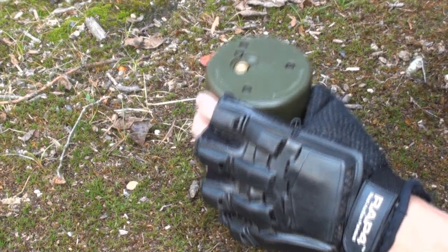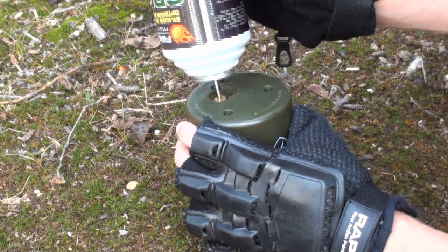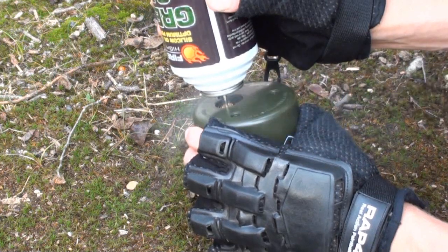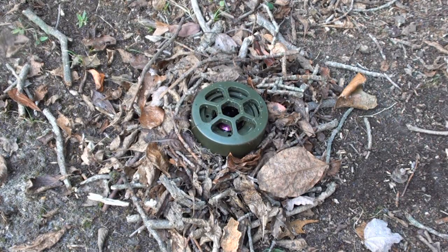Once the mine is set with the key, it is time to gas it up. You can either use CO2, propane, or green gas as I'm using here. Simply place the nozzle into the gold hole on the bottom and fill with gas. Now, once you have your mine gassed up, set, and ready to go, the next step is to bury it, or simply shroud it with some sticks and leaves, as I have done here.